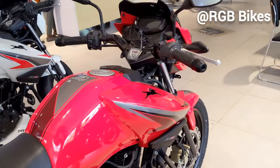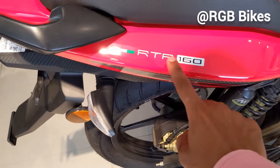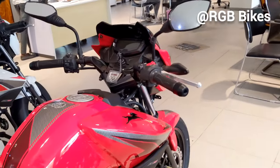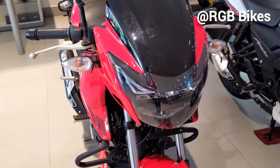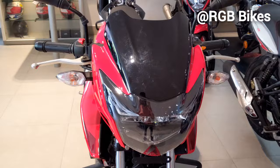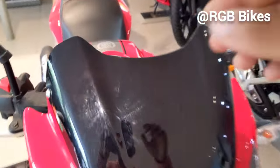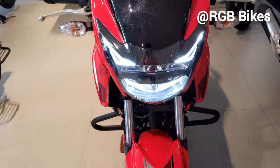Let's start this video. We have the 160cc RTR here. Let's start the walkthrough from the front of the bike. On the front of the bike, you will get to see LED headlamps and DRLs, and you will get to see the new design. Once you turn on the ignition, you can see how the DRLs light up.